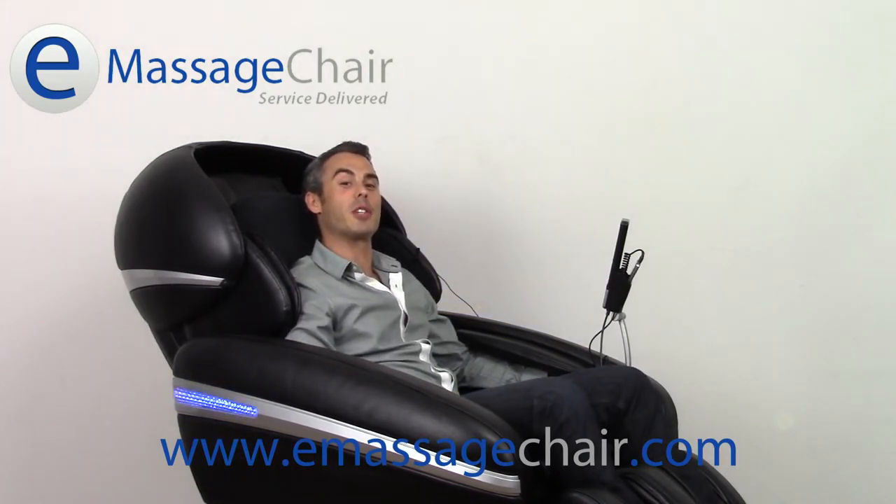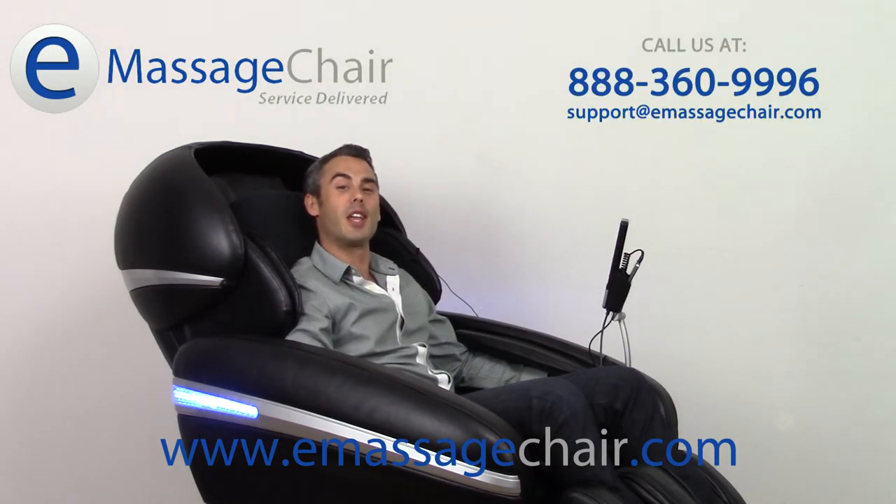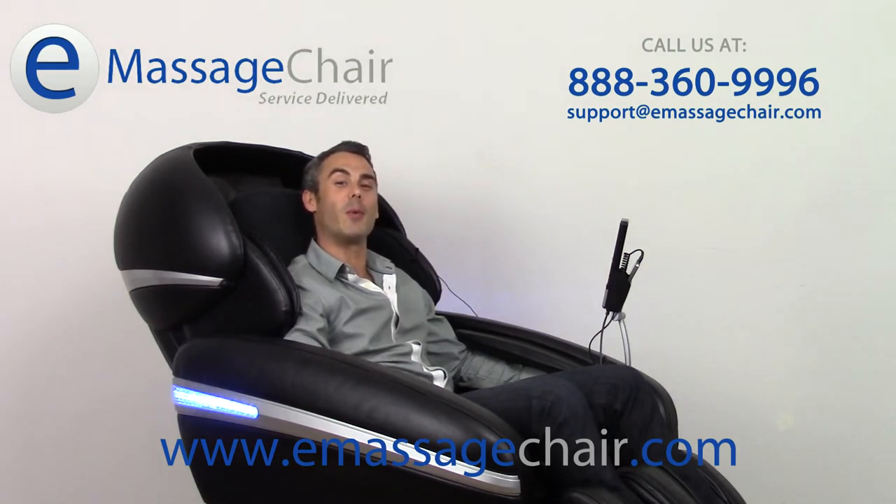If you have any questions about the MP3 music player on the Osaki OS 3D Pro Dreamer, please give us a call at 888-360-9996, or email any questions you may have to support at emassagechair.com. Thank you for watching. I'm Matt with emassagechair.com customer service, where we love our customers.